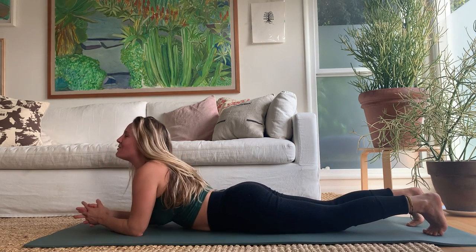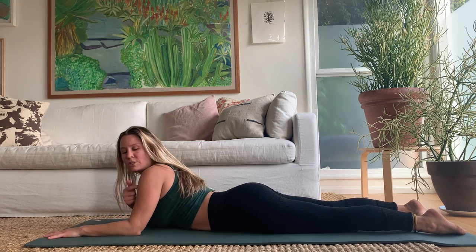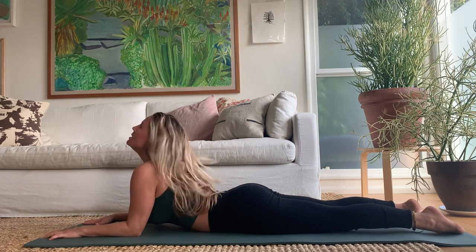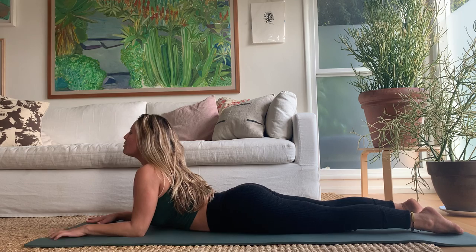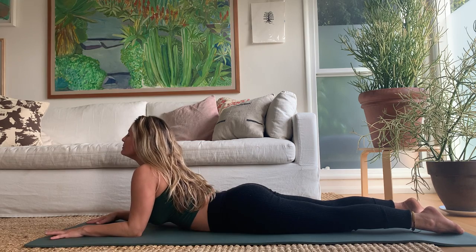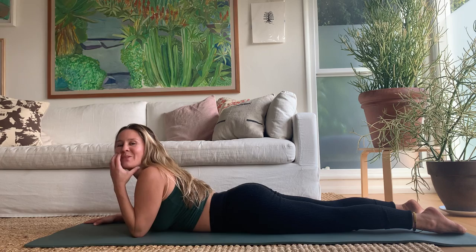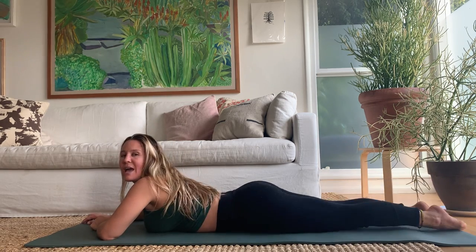Release all the way down into sphinx pose. Set your elbows up so they're a little bit in front of your shoulders, then push down to come out of your shell. Claw the floor toward you and pull your chest forward in space. In and out — awesome. Release down.